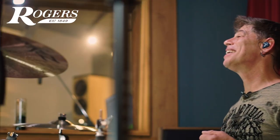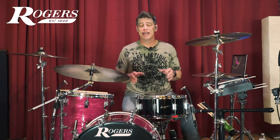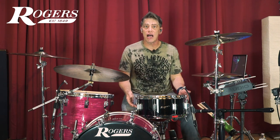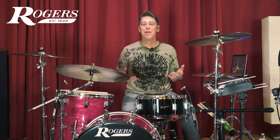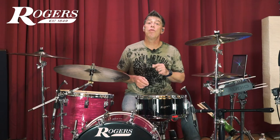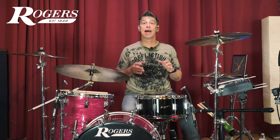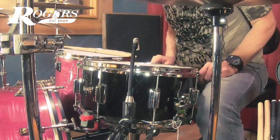While I do love my Dynasonic snares, the Powertone is a workhorse snare drum that fits almost any style of music. It gives me the great sound of the Dynasonic shell, but with elements of a traditional snare throw-off, as well as the great open pop of an eight-lug snare drum. This gives me more arrows in my quiver of drum sound. Moreover, this drum comes in at a price point that allows the working drummer to get themselves a piece of the legendary Rogers drum sound.